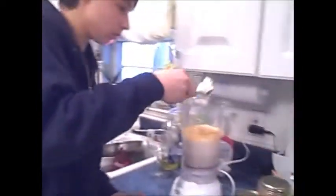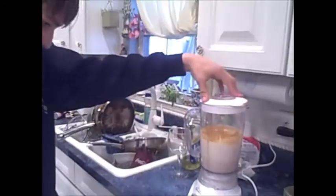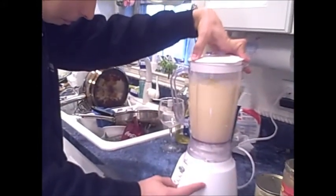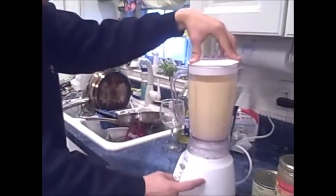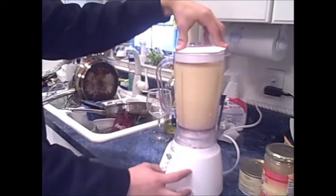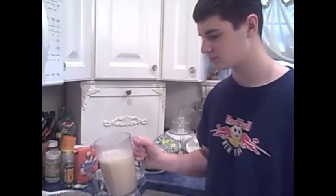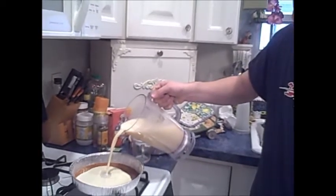Los huevos en un huevo en una licuadora. When the azúcar is ready, put the remaining ingredients with the azúcar.